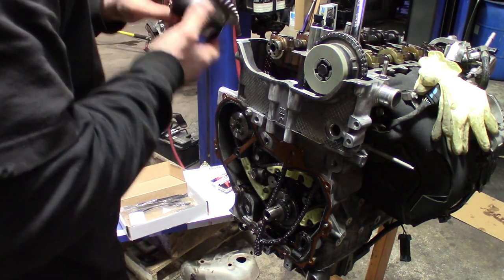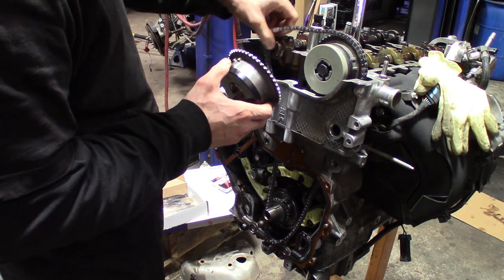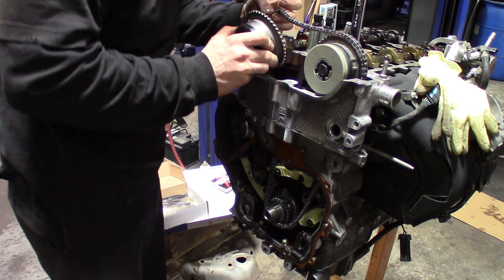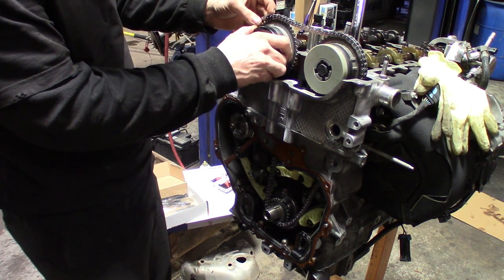On the exhaust gear, you don't want to line up with the pin right away. You want to put your mark on cue — line that up. The chain should pretty much start to line up right away.